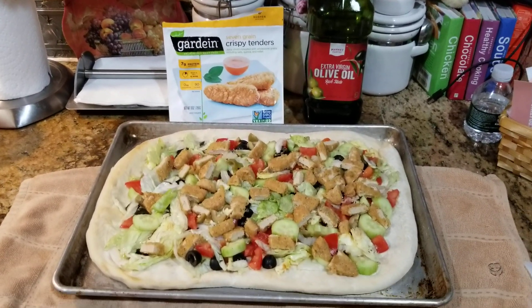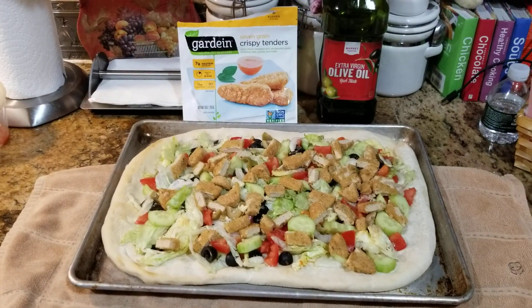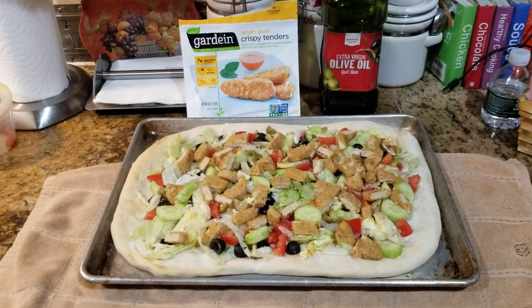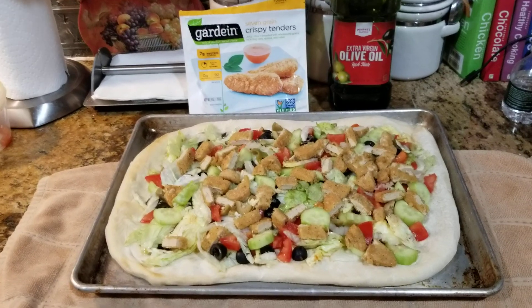Hello everybody and welcome back to Sharon's Vegan Kitchen. I know I did this video before but I'm doing it again because I added something to this salad pizza — this vegetarian vegan salad pizza. Check this out.